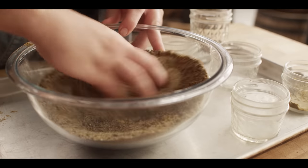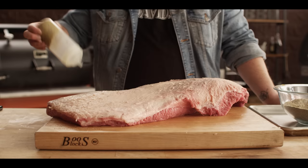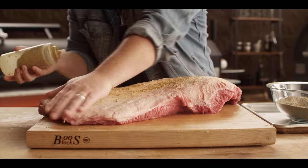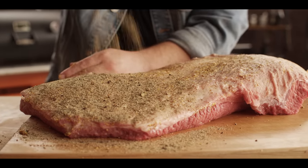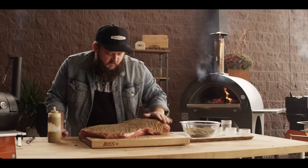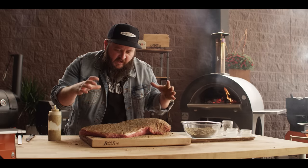Brisket's all trimmed up, so let's get it seasoned. We've mixed up a batch of the Harley-Davidson brisket dry rub — just give it a good mix, great aroma coming off this already. I'm going to start with a little layer of mustard to use as a binder, and then give this a generous dusting of that brisket rub. We let the rub set up on the brisket for just a few minutes — three to five minutes — until it starts to look moist and you know it's attaching to the meat.